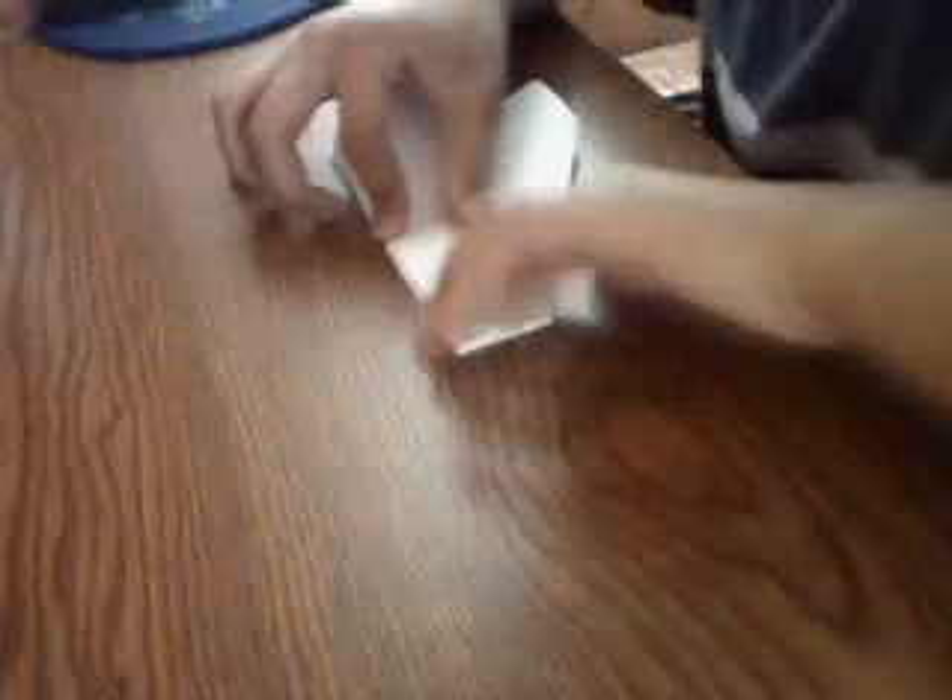Now what you do is open it and take this piece and fold it down along the bottom. Then fold again on the other side.